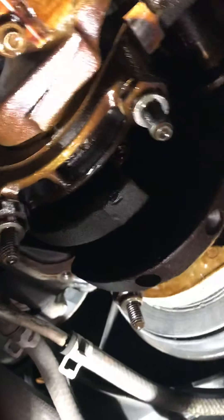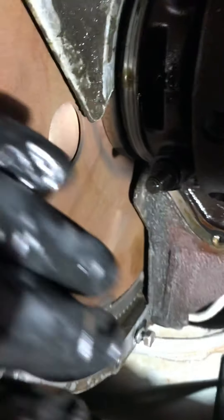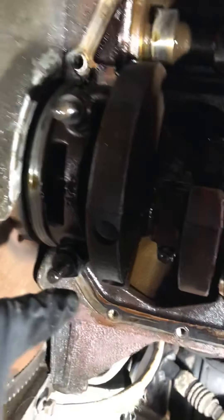The weird thing to me still is that the clunking sound definitely seemed to be coming from back here near the bell housing. So here's the flex plate, and there's the rear main bearing right there.